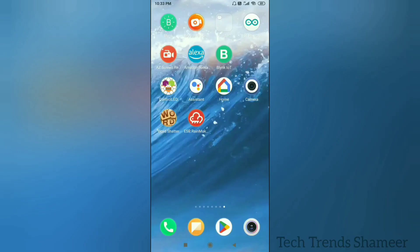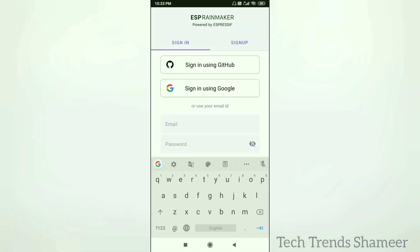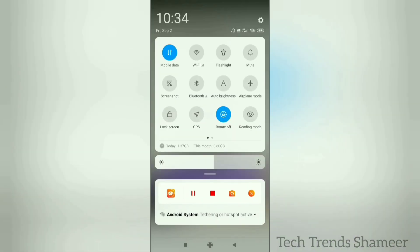Download the ESP Rainmaker app from the Play Store. Open the app, click on the privacy policy, and click Proceed. Enter your username and password and click the Sign In button.